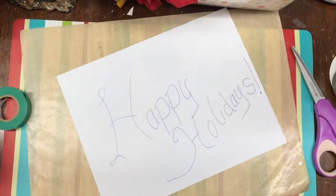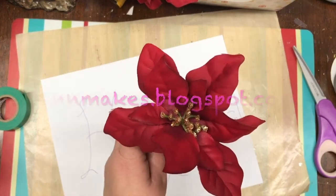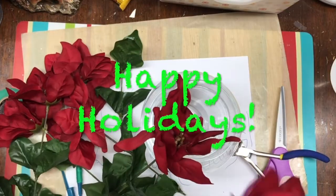For other 15-minute holiday DIYs, please follow the links that I will be leaving in the description below, as well as on my blog at annemakes.blogspot.com. I wish happy holidays to everyone!